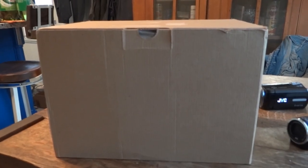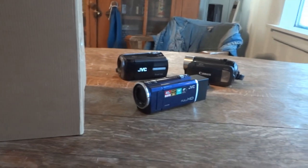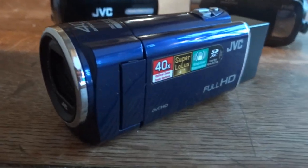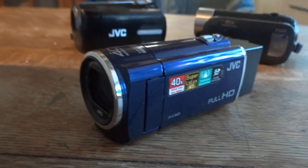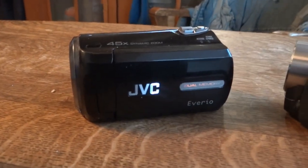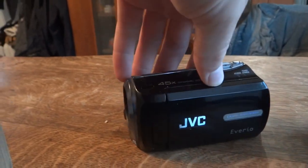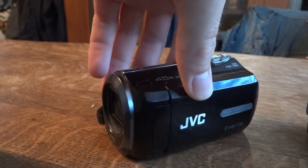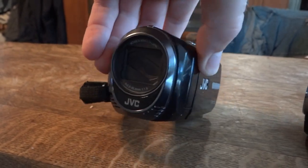I got a new item from eBay and yes it has something to do with cameras. This is the JVC HD camcorder that I usually use to record my videos, and right there, that's the first camcorder I ever had. This is a JVC Averio GZ-MS230, standard definition, but it's been a great camera over the years.